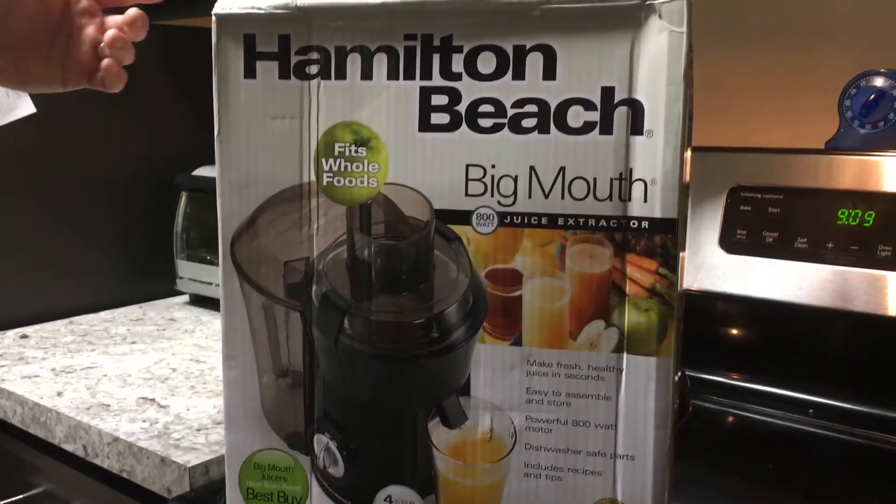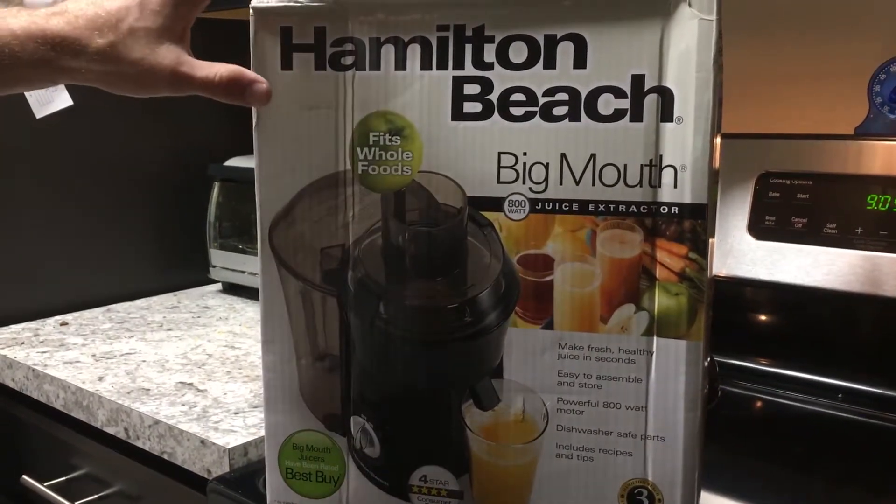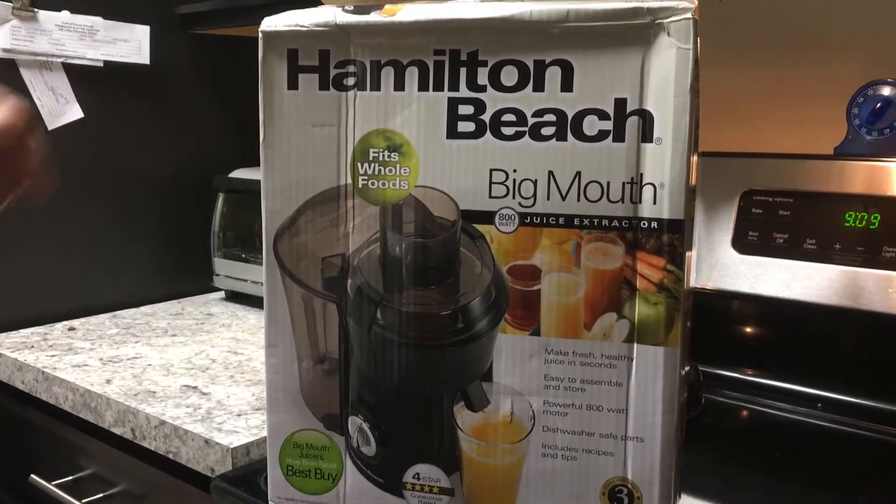It also has dishwasher-safe parts and includes recipes and tips. Really cool. This is the Hamilton Beach Big Mouth Juice Extractor Model 67601.